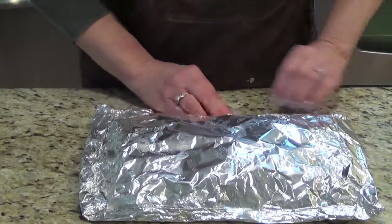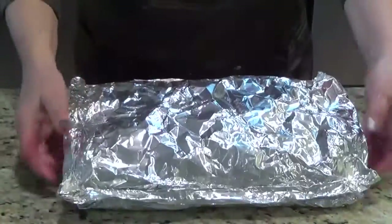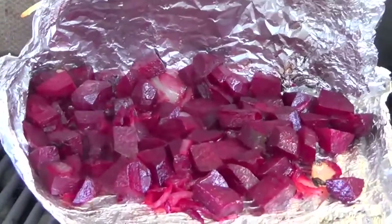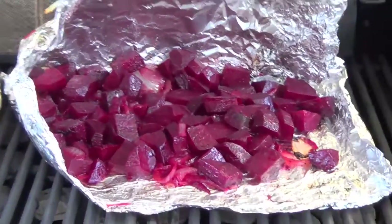I will put it on the barbecue and you will see the rest. I am showing you — then I just go to the barbecue and put it on. It's cooking. I taste it and cook a little longer, and it will be delicious.